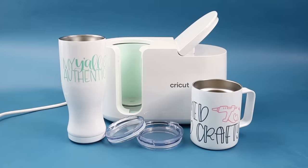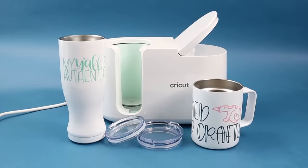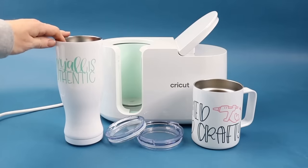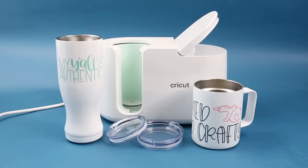And there's my metal mug after it cooled off. I peeled off the infusible ink sheet. And the same thing with this Pilsner shaped tumbler — I only bought one of those because I was convinced it would not work, and it worked perfectly, used it with infusible ink.